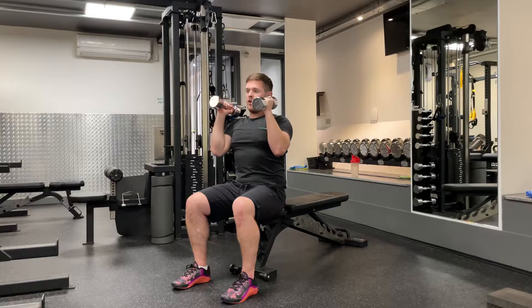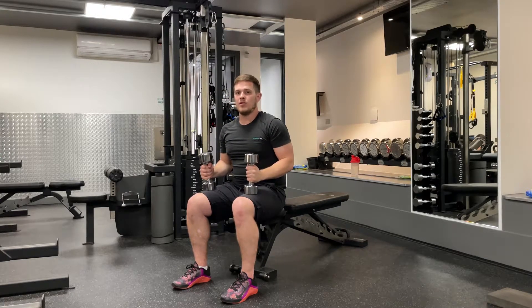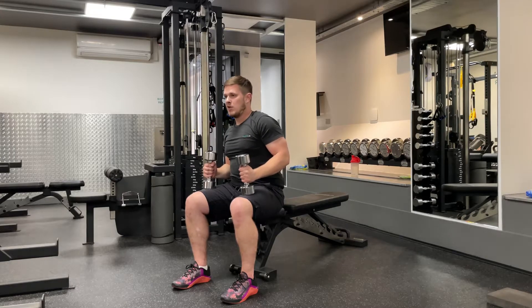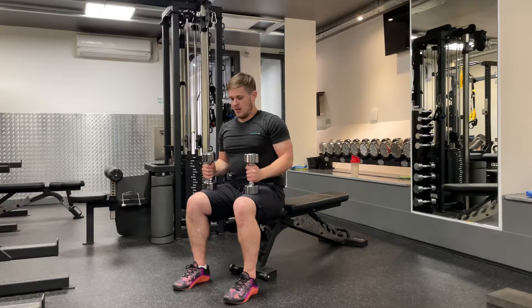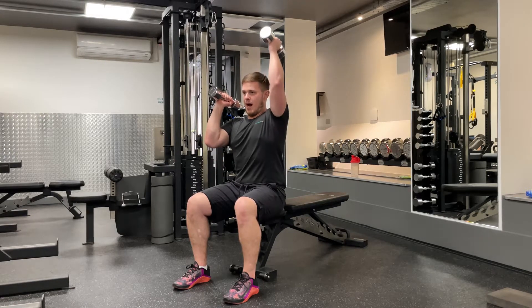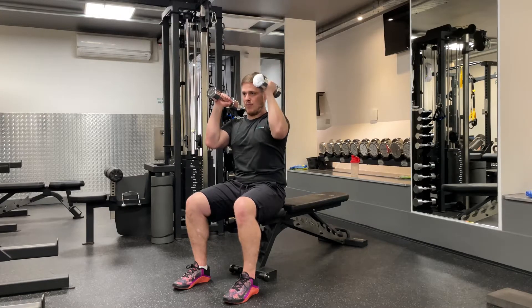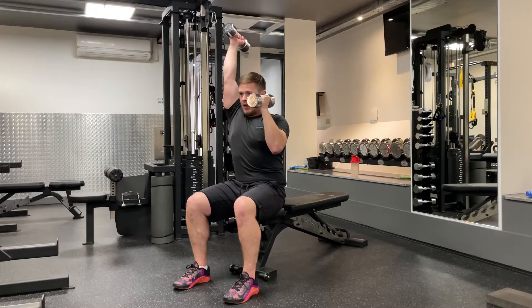Once you've got that, you want to focus on keeping your rib cage stable for the entire movement. As you push with one arm, your body will want to rotate in the opposite direction to help you out — we don't want it to help us out. So I'm going to push up whilst keeping my rib cage down and tucked in place, pulling back with my heels the whole time, and then on the other side.